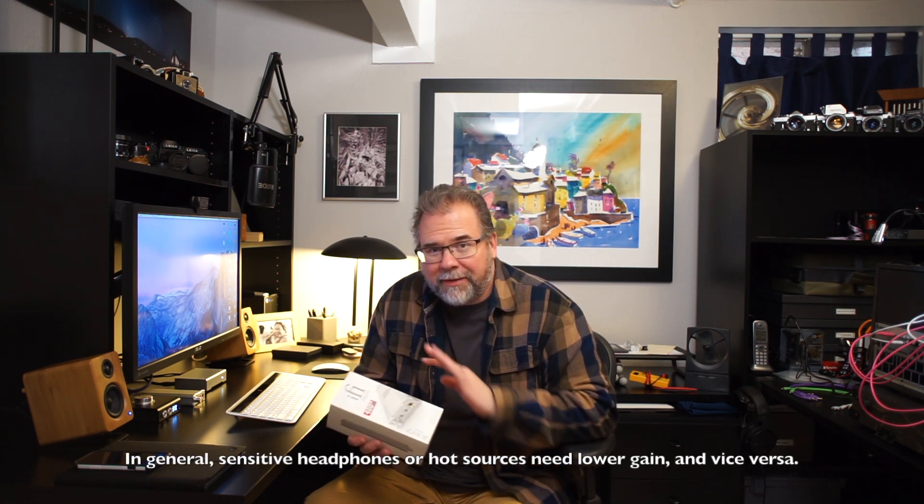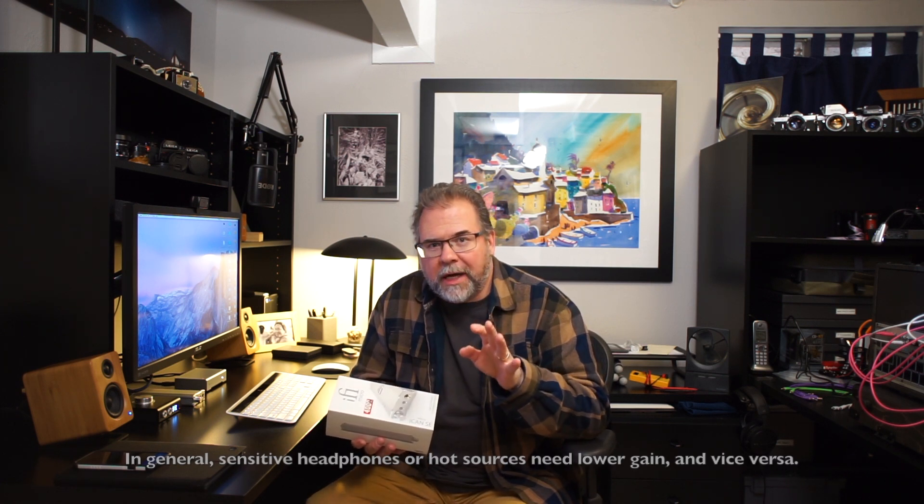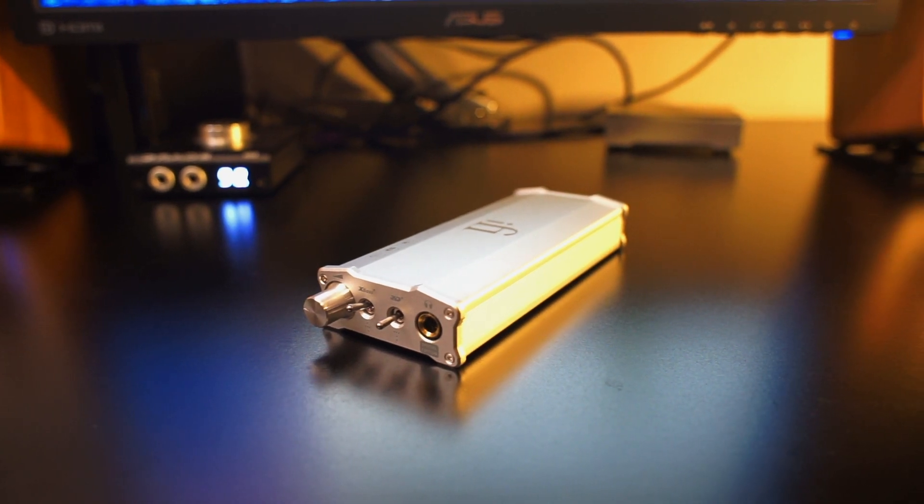Let's dig into the specs. First off, it offers selectable gain, so that'll allow you to get the volume to where you need it. It offers up to 4000 milliwatts of power depending on the impedance of the headphone you use with it, so it's got plenty of power. It's got low output impedance, which allows it to mate very nicely with just about any impedance headphone you can imagine. This combination of power and output impedance makes it compatible with about any headphone that's out there.